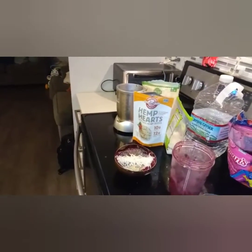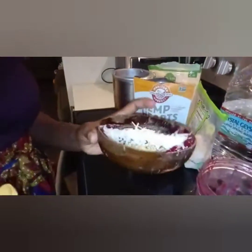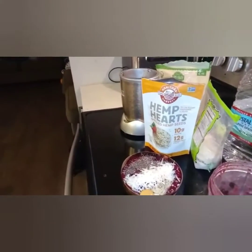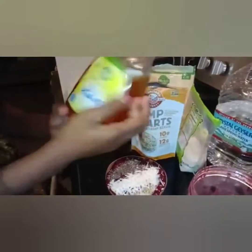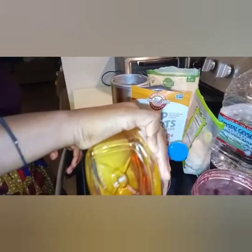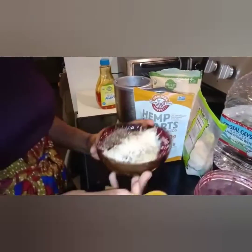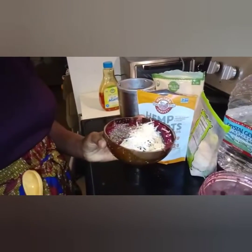Alright, I just rinsed my spoon so that I can try to sample it. One more thing I forgot — I usually add something to give it a tad bit of sweetness, because sometimes the fruits are too citrusy. So I added some agave to give it a tad of sweetness. So let's go ahead and give that a try.